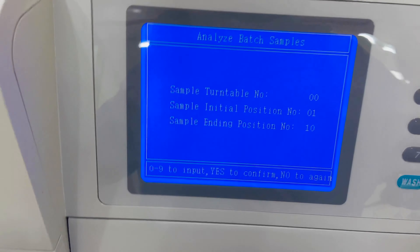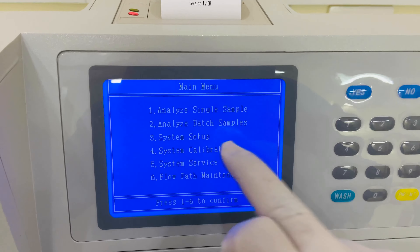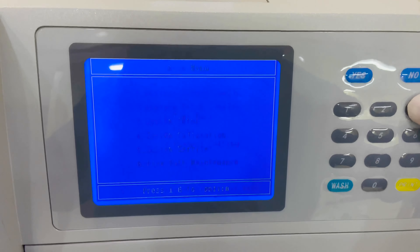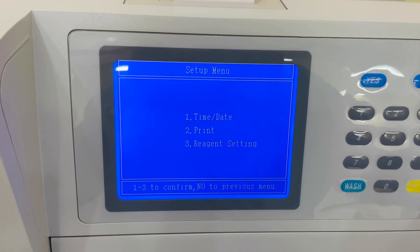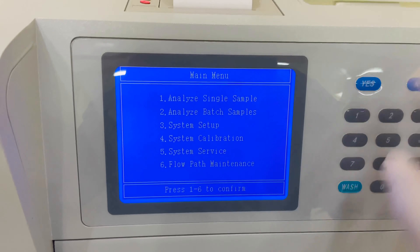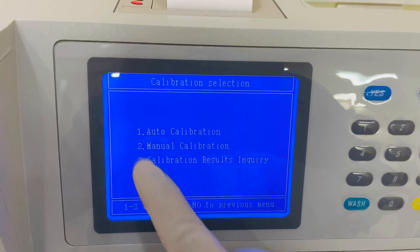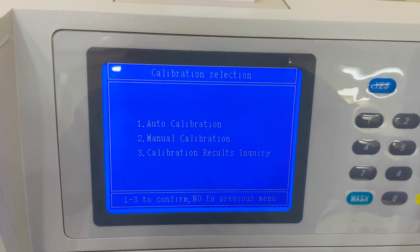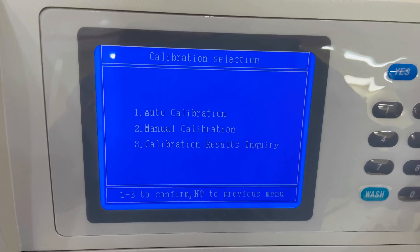You can see positions 1 through 6 and so on — up to 20 samples can run at the same time. QC 1 and QC 2 positions are used for the calibrator and controls. There is also a 'Flush' option used for cleaning purposes.